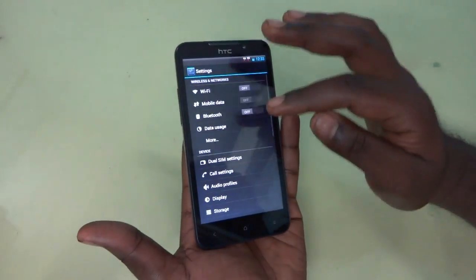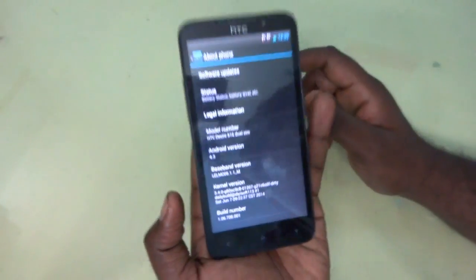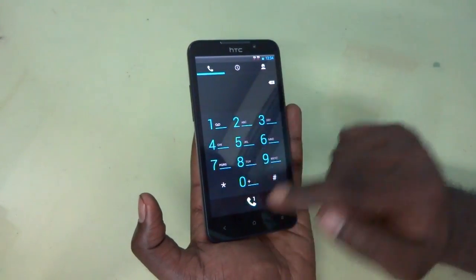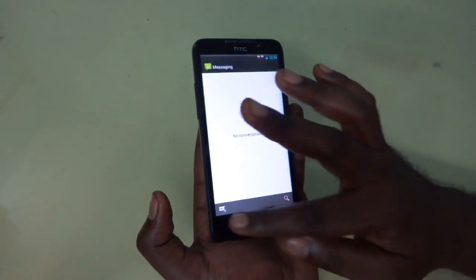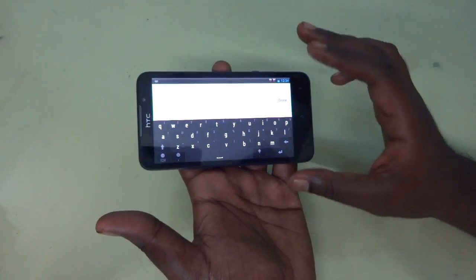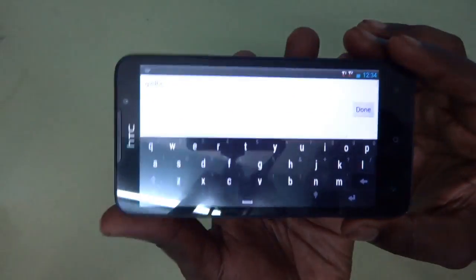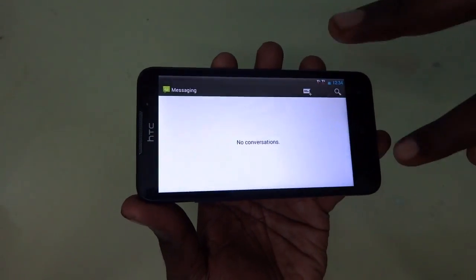Now let's take a look at the Android version. You can see the Android version is 4.3, which is the last final version of this device. Let's take a look at the basic features like calling — you can see the calling interface is not much customized, this is the basic calling option. And the messaging is also the usual Jelly Bean interface. The keypad and all the things are very similar to the older version, so there is nothing customized there either.